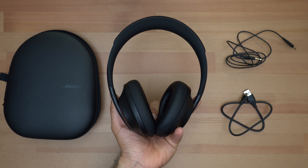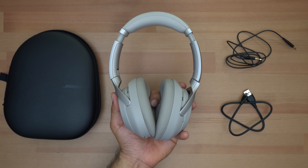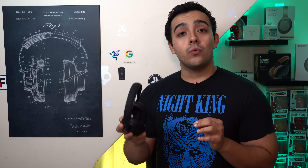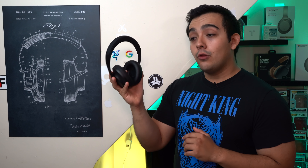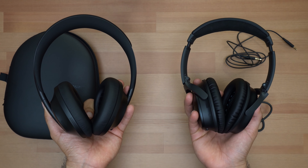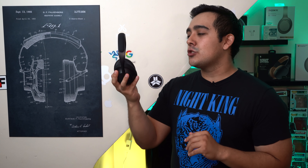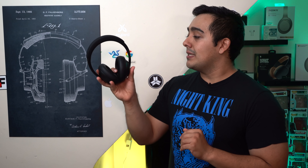Definitely during the development of these headphones, somebody in Bose's boardroom went and said, hey, if somebody is going to be wearing our headphones out in public we want everybody else to know that they're wearing a pair of Bose headphones. And they've definitely managed to do that, cause these headphones really do look very different from most other headphones out there. The only headphones I can think of right now that kind of share some resemblance to the Bose 700's is maybe the Bowers and Wilkins PX. But design-wise, personally they're growing on me.